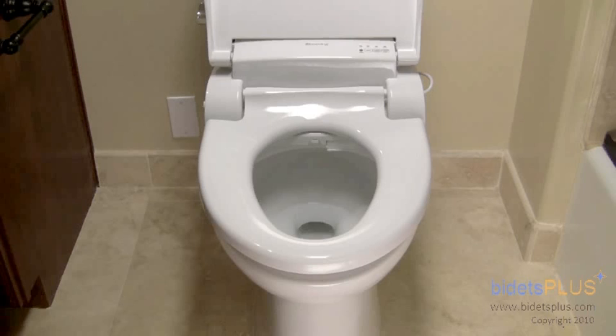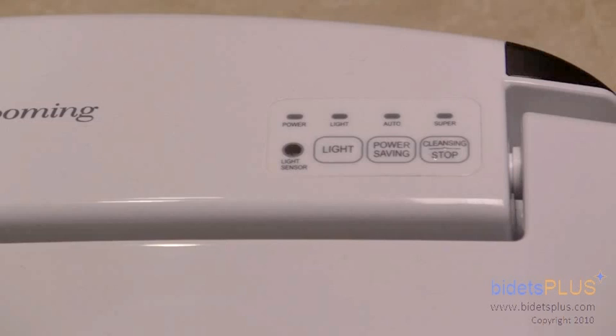The bidet can be operated without its remote through the use of a mini control panel located on the top right section of the bidet. Here's a close-up of the mini panel. You can start and stop cleansing with the button on the right. You can also see the button on the left, which activates the bidet's convenient nightlight.